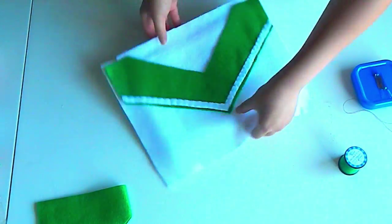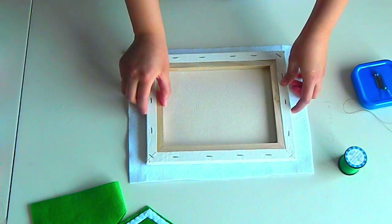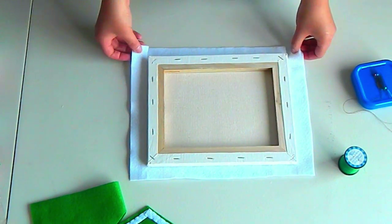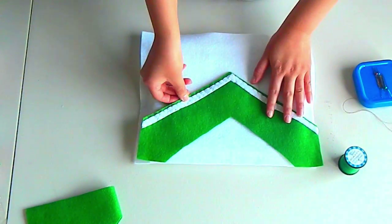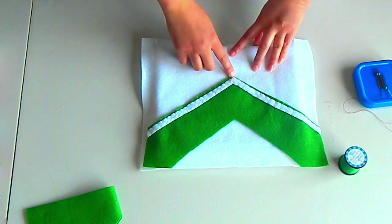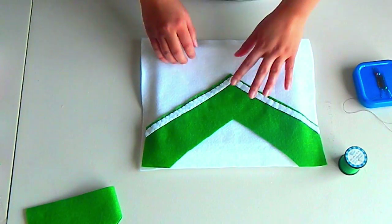Before we felt stitch our green collar to the white felt, take your felt pieces and lay them on top of the canvas. Remember that the star of this piece of wall decor is the bow, so figure out where you want the bow to lay on the canvas. I wanted it closer to the middle, so I ended up cutting some of the green felt off the top of the collar.